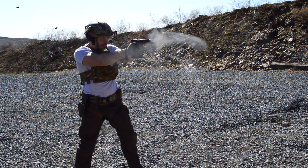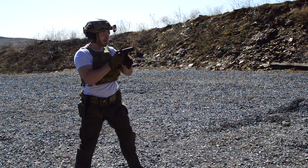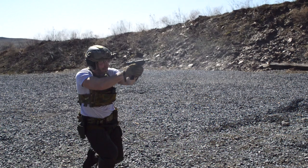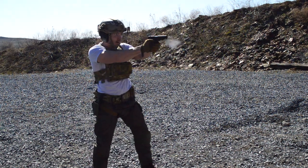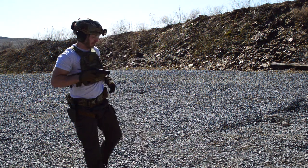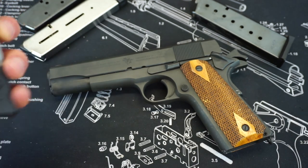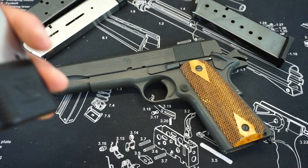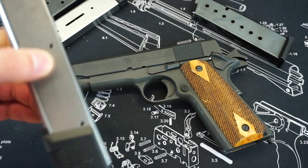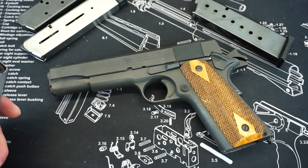My gripe with this 1911 in a defensive role is just the size, weight, and capacity. For the majority of filming in this full review, I was using Wilson Combat 10-round magazines. If you're looking for a little bit more than normal capacity on your 1911, these 10-round mags are probably the best way to go. With 10 plus one, you're going to get 11 rounds, which for a .45 is not too terribly bad. You'll see options like the USP and Glock 21 that are 13 rounds plus one, but for a 1911, 11 rounds isn't bad compared to seven or eight that it generally comes with.